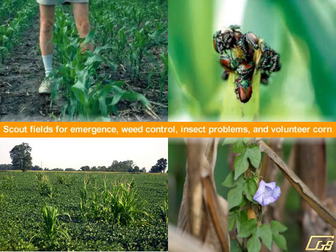Always scalp fields for emergence, weed control, insect problems, and volunteer corn.